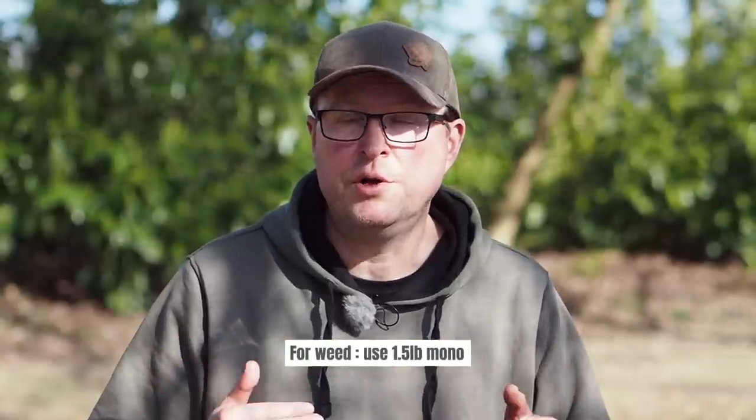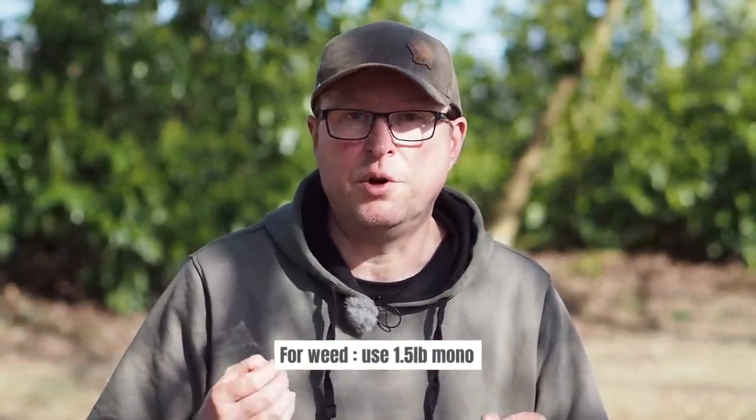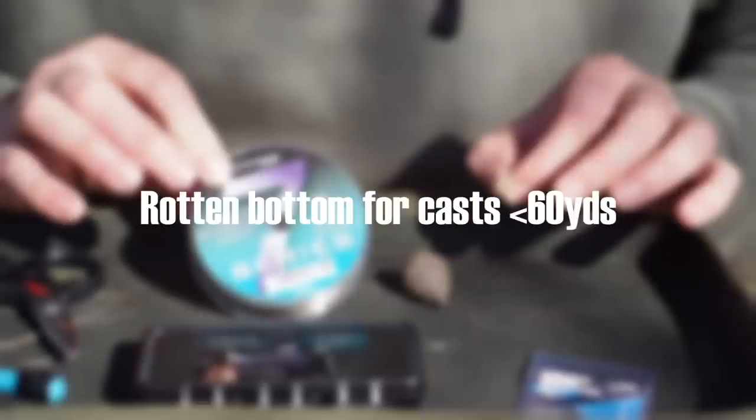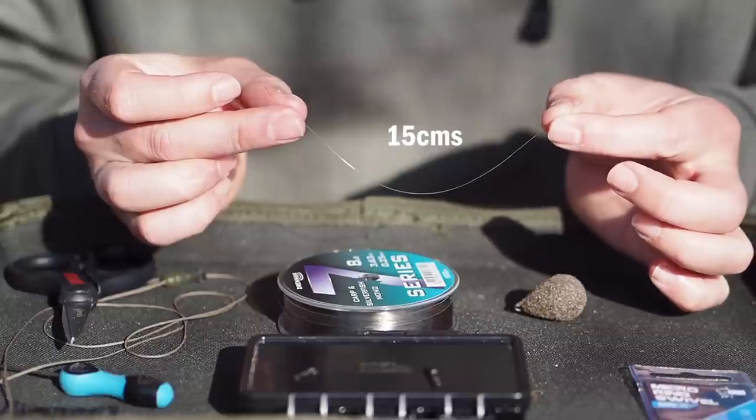If you're fishing a very weedy situation and it's imperative that the lead ejects and gets dumped if the fish becomes weeded, then you might want to drop that down to 1.5 or 1.7 pound. For the sort of fishing I'm doing at the moment I've chosen some eight pound mono and I need 15 centimetres of that.